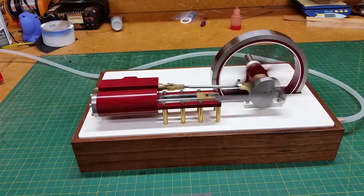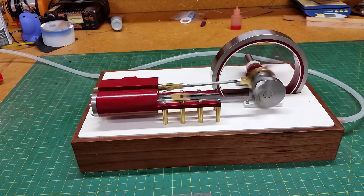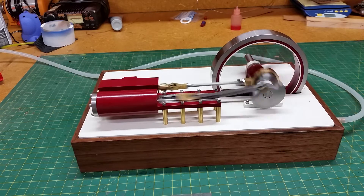Runs pretty nice. Nice and smooth. I've actually made this run by lung power — blowing into the hose there.